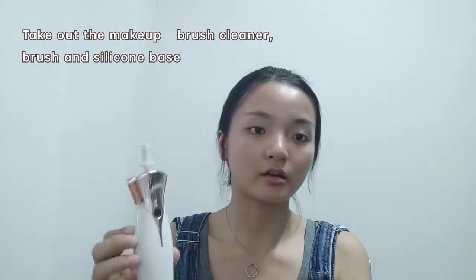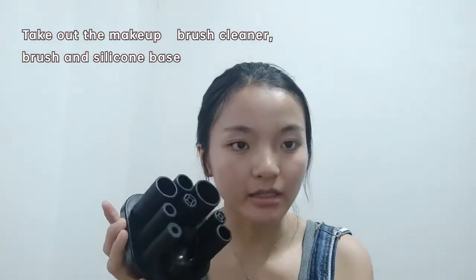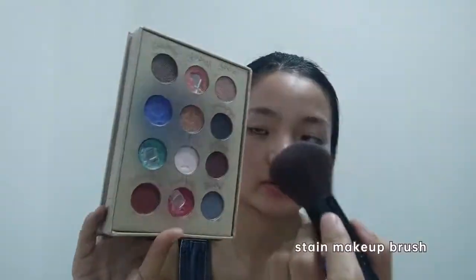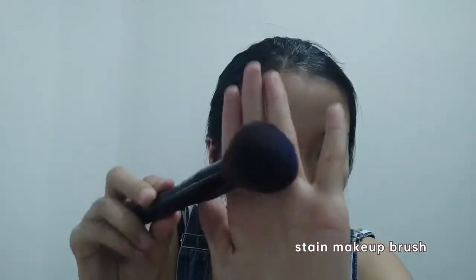You see, of course, take out the makeup brush in a minute. Then take out the face. Take the makeup brush. You can see it's very dirty.